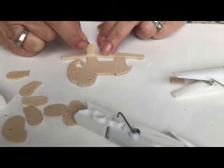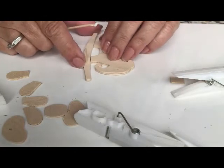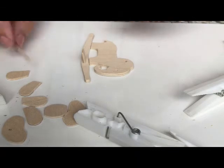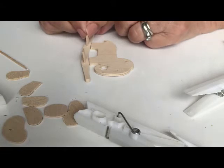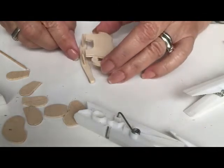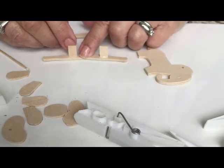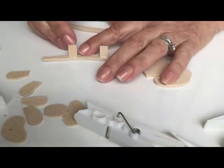Glue the rectangle onto the rocking base — let me reposition so you can see where I am. We're going to do the same thing with the other rectangle and glue it on the other side, because what's going to happen is this elephant is going to rest on there. You have to get it just right. Now take the other side and match it up, putting some glue on the top of the rectangles.